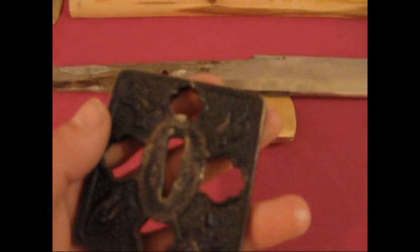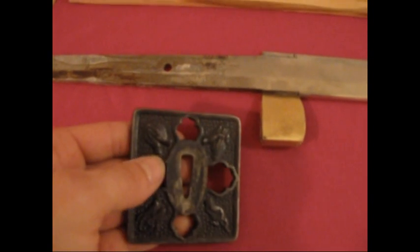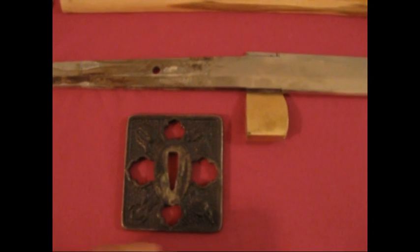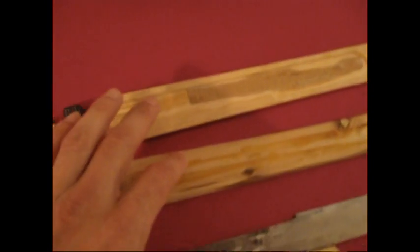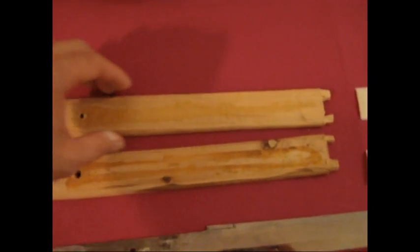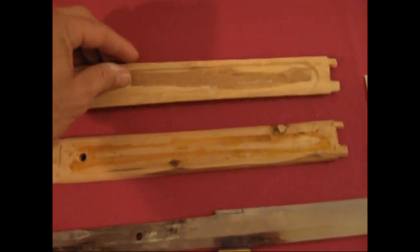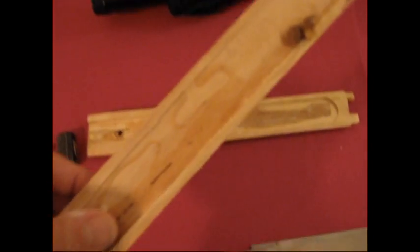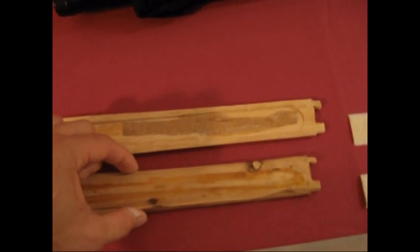I don't like it — it's beautiful, but I want to have something bigger. I'm going to change the handle, the Tsuba, because when I put it out I destroyed it a little bit. So I'm going to build another one.